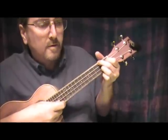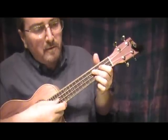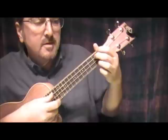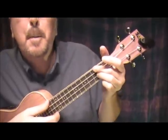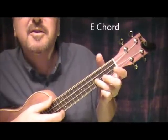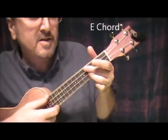The E is on the 4th fret. We do a bar chord at the top and we play the 3rd finger on the next-to-the-bottom string 4th fret. So that's an E.